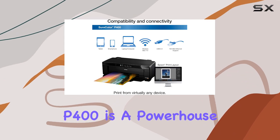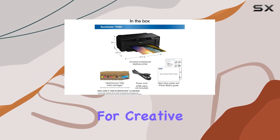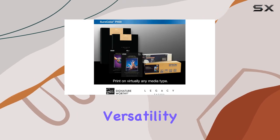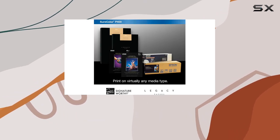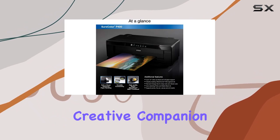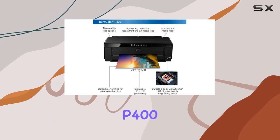In conclusion, the Epson SureColor P400 is a powerhouse of a printer for creative individuals. With unparalleled print quality, versatility, and convenience, it's a must-have for anyone serious about their craft. Say hello to your new creative companion, the Epson SureColor P400.